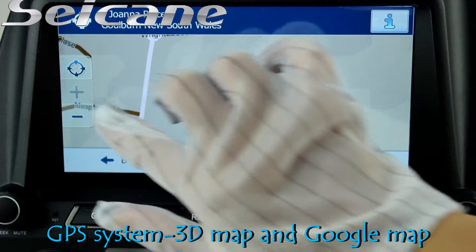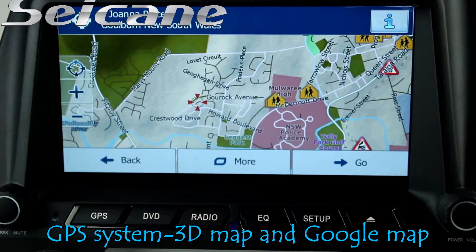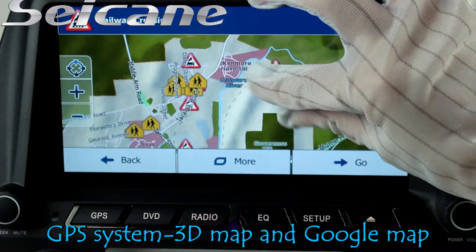The 3D navigation map shows you accurate GPS location and route information. It supports Google Map too.